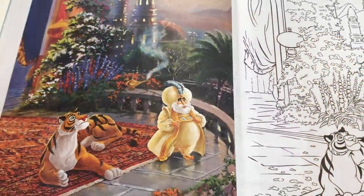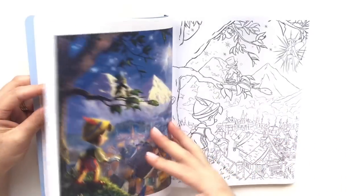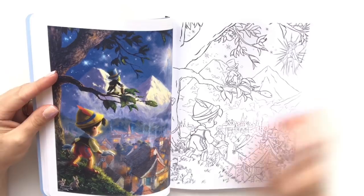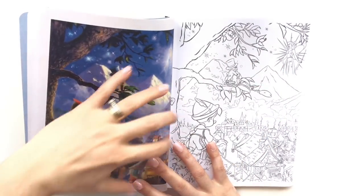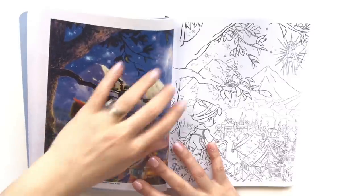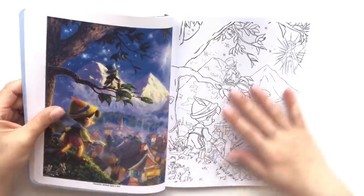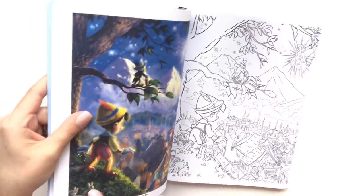I'm afraid to put a pencil to the book and just ruin things. Oh, Pinocchio — wish upon a star — look at the light, it's the fairy, and then look at the lighting that takes place on the mountain, it's cast on the mountains and then on Pinocchio himself. The shadows that take place, the lighting on the little bunnies.